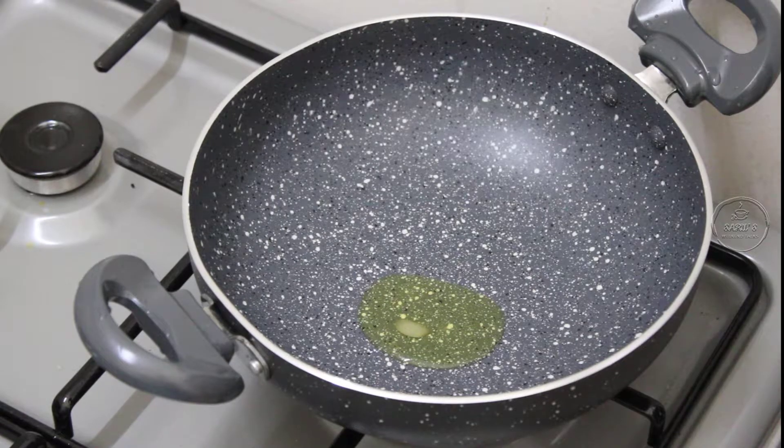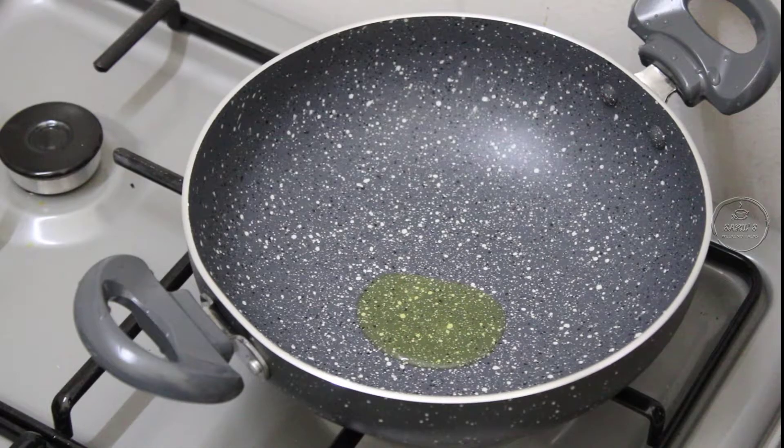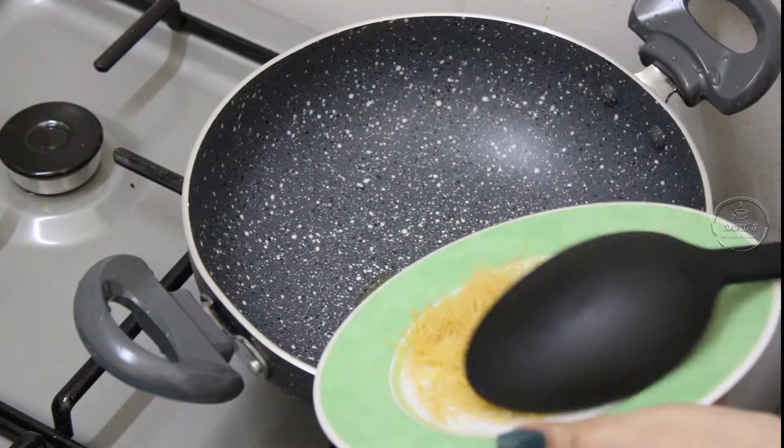I will add a thin type of vermicelli. If you add vermicelli of this thin type, this is how we can use it in a dessert — it is quite soft.